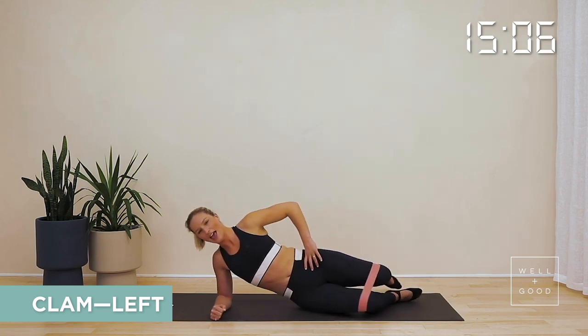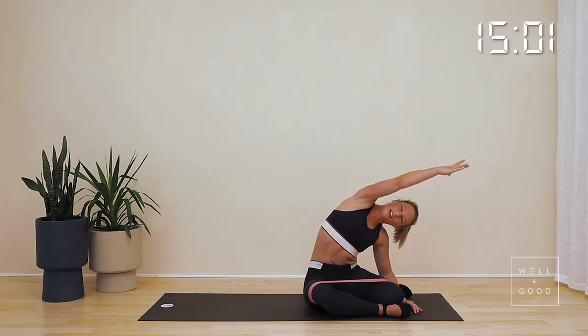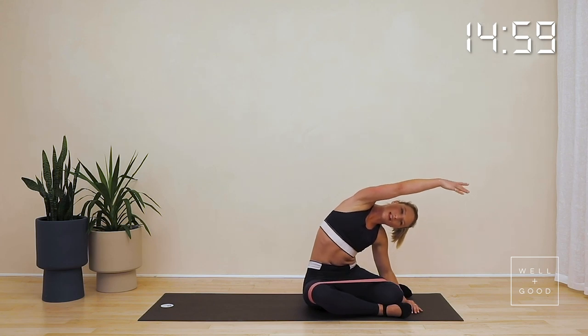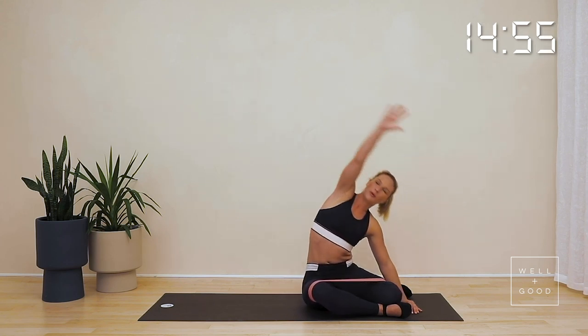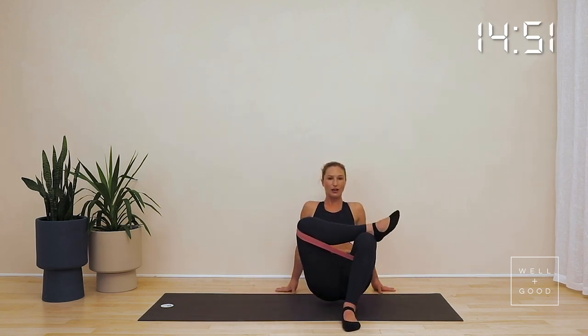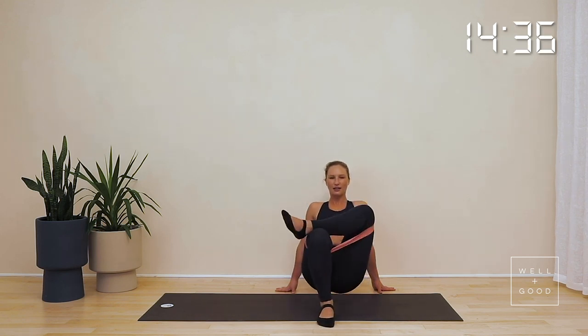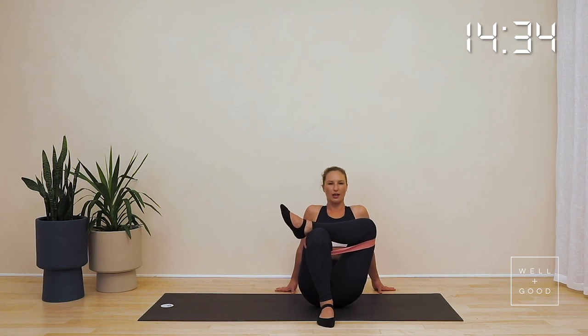Give those knees a little bit of a spread apart and come into that mermaid stretch the other way, lengthening through that side body. Releasing back, let's take that figure four stretch — bring that left foot to the right knee, press the knee wide, opening up through the hip and stretching those external rotators. Then come over to the other side — one foot to the knee, press the knee wide. Open up through your chest and through those hips. You're going to feel that on the back of that left glute.